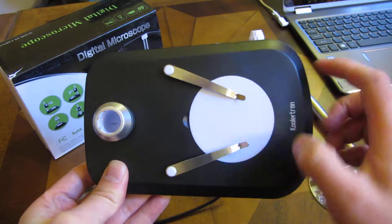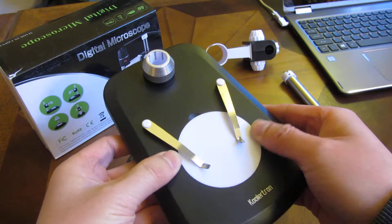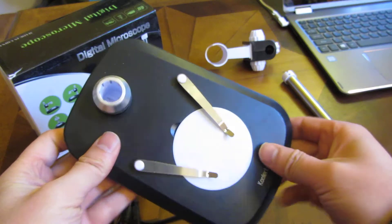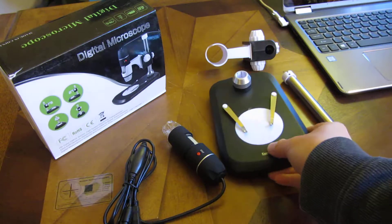It's a plastic base with slide holders. This thing does rotate — as you can see, it rotates. And the base itself is fairly simple.